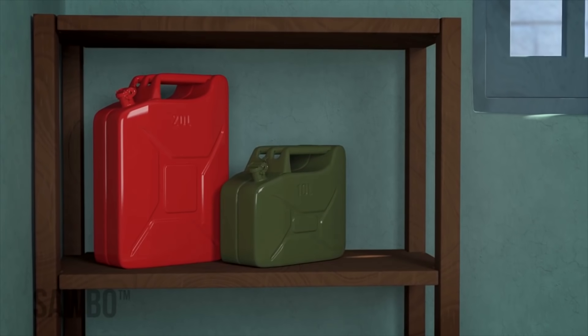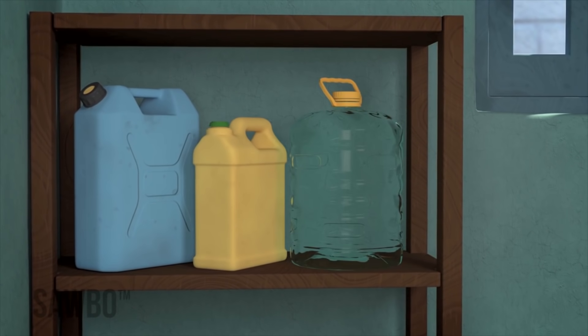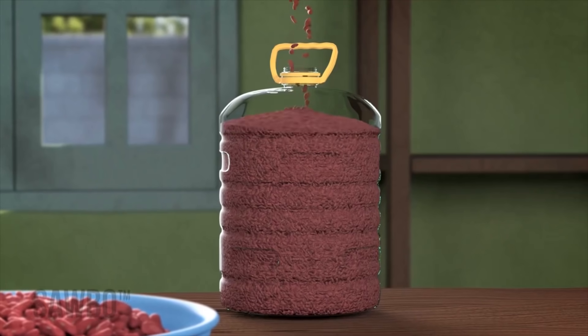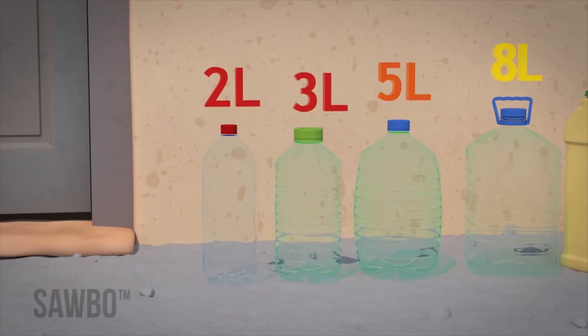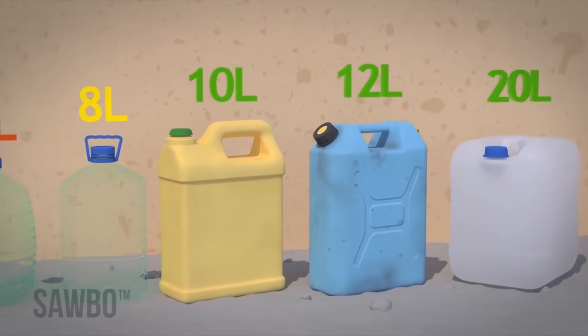If you do not have a jerry can available, you can use any dry sealable container of a similar size, as long as the beans are packed into the container as tight as possible. The container size should be at least 5 liters. The optimum size is 10 to 20 liters.